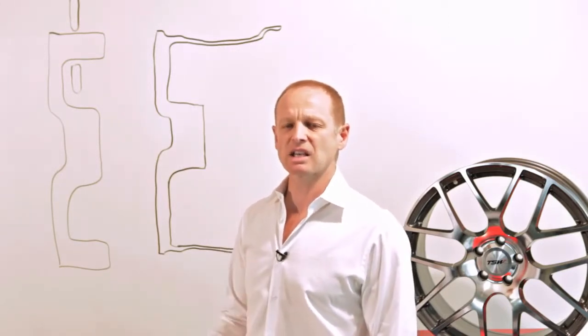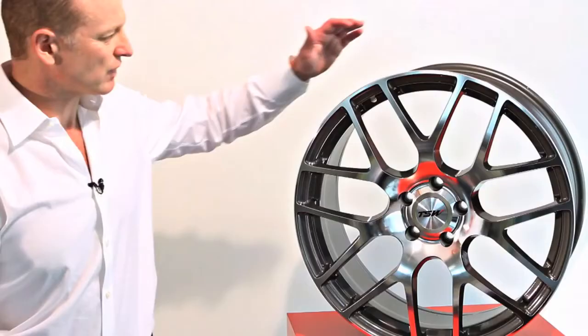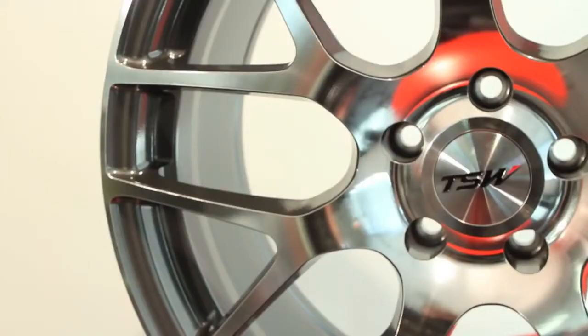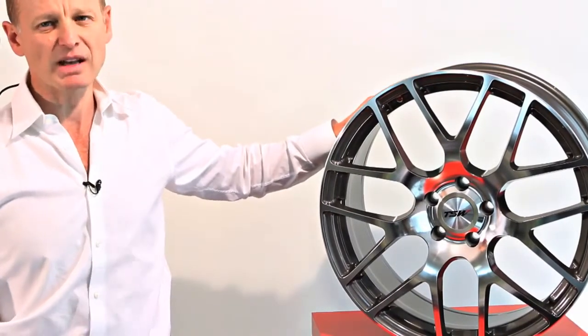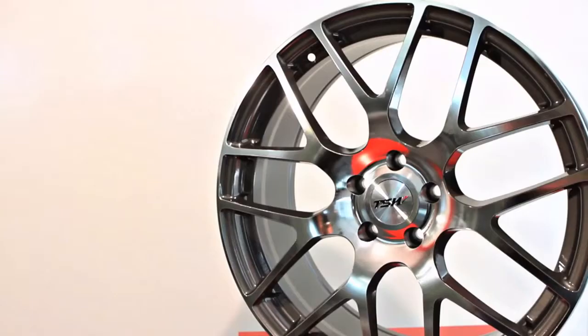Some of the other advantages of TSW Rotary Forge wheels is that we make them in a massive array of sizes. If you look at the TSW Nürburgring, we make this in 17, 18, 19, 20, and just being released now 21 inch and also 22 inch sizes. We make it in a massive amount of different widths. And because of the way the wheels are made, we have an enormous amount of caliper clearance, so we get to fit virtually every single vehicle that there is made.